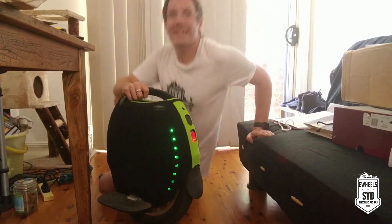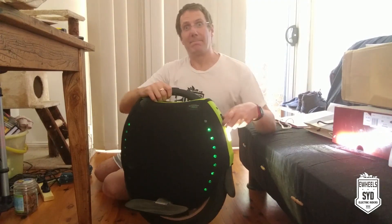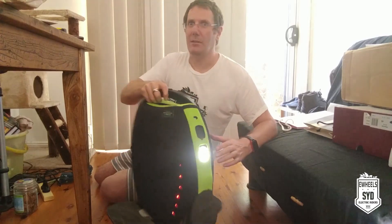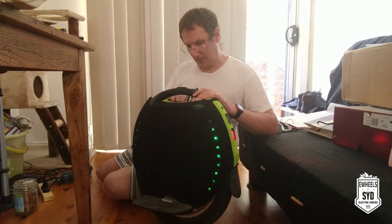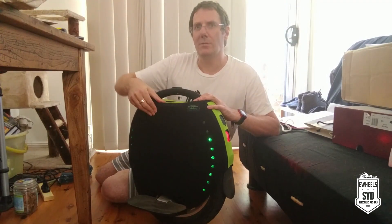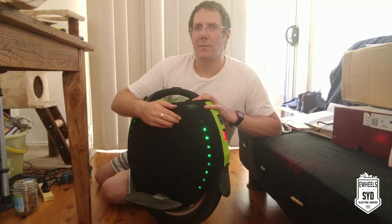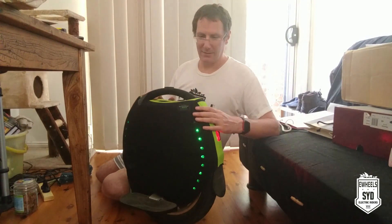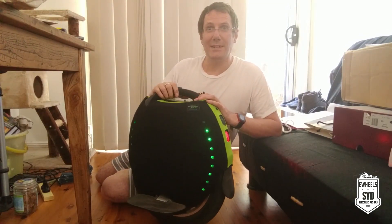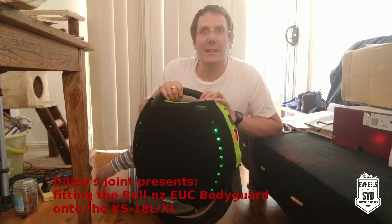I'm going to give this a try — take it down a few steps, roll it down a few hills and see if it protects the casing from scratches. I'm not actually going to do something that stupid, but it's nice to know you've got that protection. It's a really nice, spongy feel — I can tell it's going to give you good protection. That's Maddy from eWheels Sydney signing out, and this was another Dillys joint production.